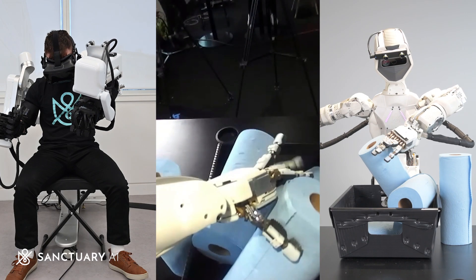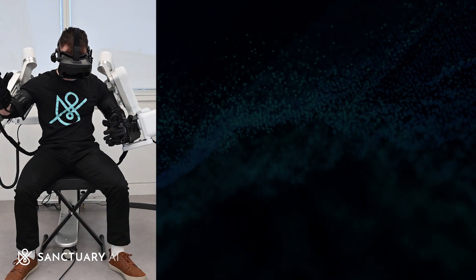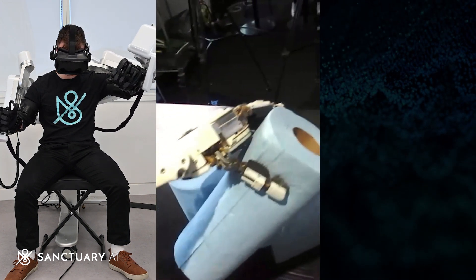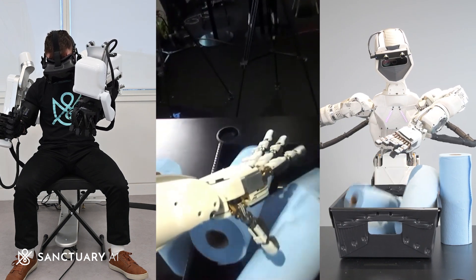Here, you can see the same task being performed from three different points of view. On the left, we have the pilot operating the rig. In the middle, we can see what the pilot is viewing through the robot's camera systems. And on the right is the robot as it's being controlled by the pilot.